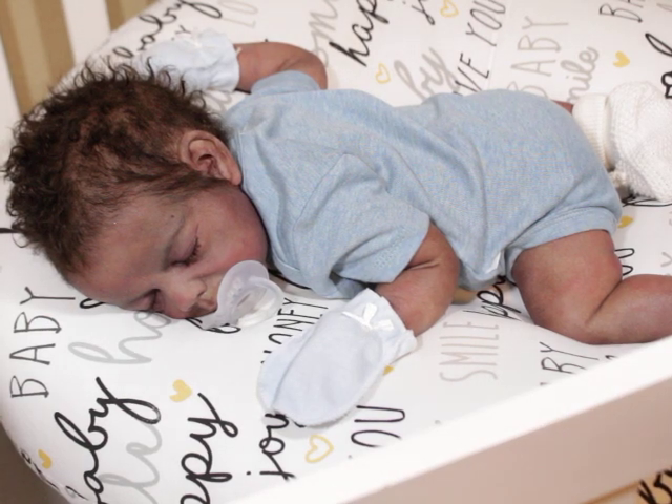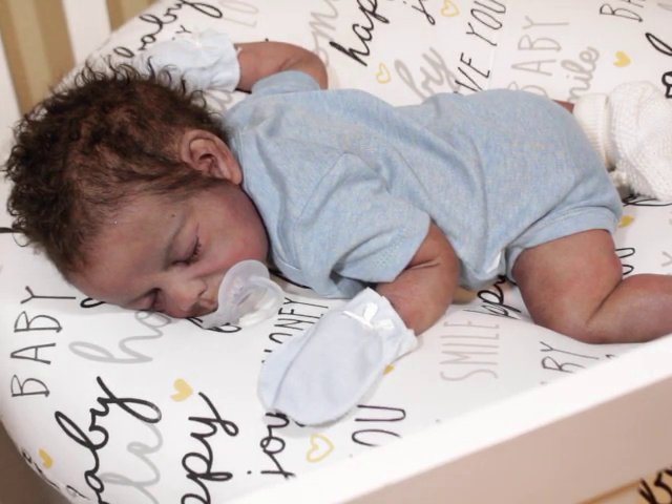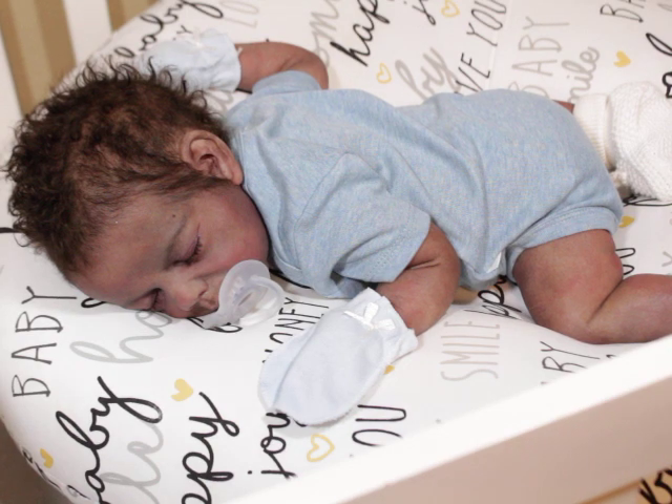Hello everyone, this is a really quick video. Make sure you subscribe, give me a thumbs up, and check the description bar for all the links. This is just a quick overview of what to do and what to expect when you're expecting a brand new silicone baby for the first time.